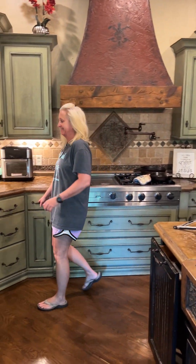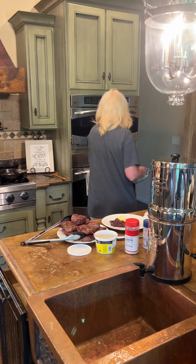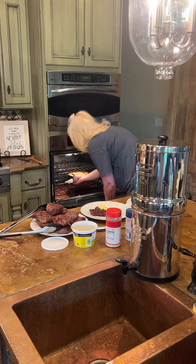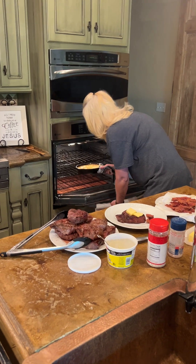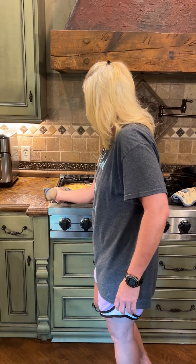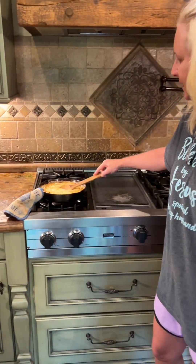Hey everybody, welcome back to What's for Dinner. Hope you're all doing well. It's been a few minutes since we checked in — we had a little hiatus, had some stuff called life going on the last few days. But as you can see, Teresa's in the kitchen busy right now.